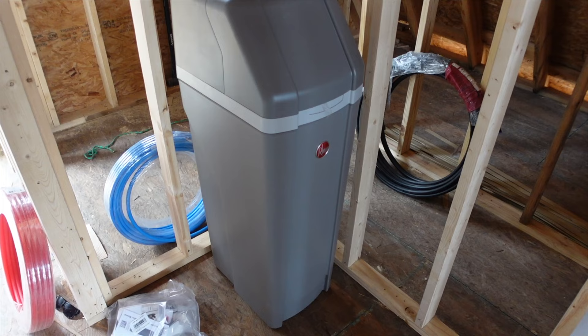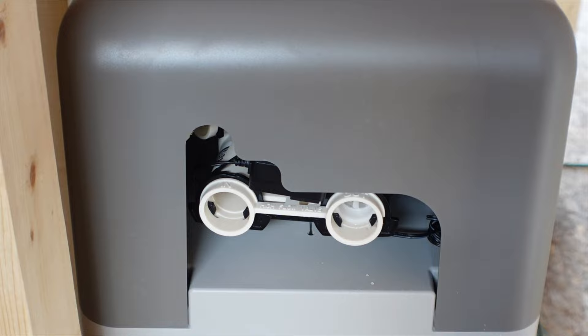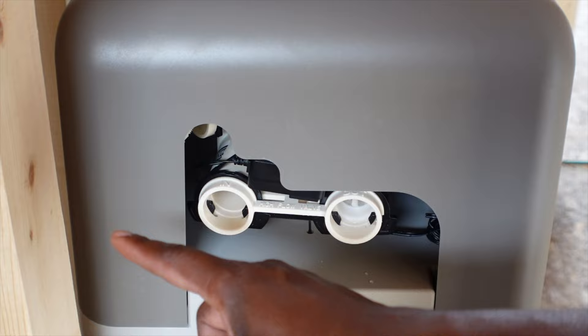I have my water softener placed where it will eventually be installed. On the back of the water softener, the in and out valves are already labeled for me, so I know if I'm going to run my plumbing, I'll run it off of this stud right here. That's when I started drilling all the holes for the house's water supply line.